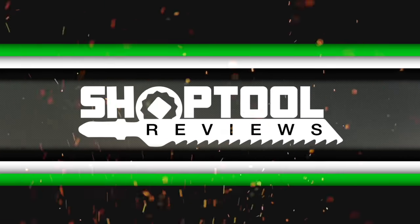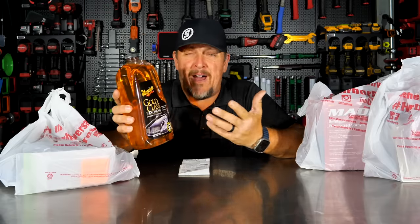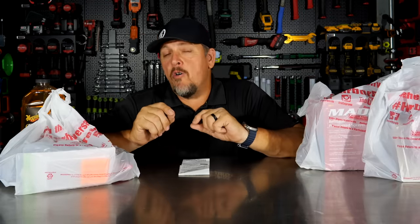Is Harbor Freight fit for the pro mechanic? We were in Harbor Freight the other day and decided to pick up some items. We grabbed a few things that we think should be in every shop. Some of these are not that cheap and some are pretty cheap. We specifically spotted five different things, but actually bought more than that, and we'll explain that and give you some options.